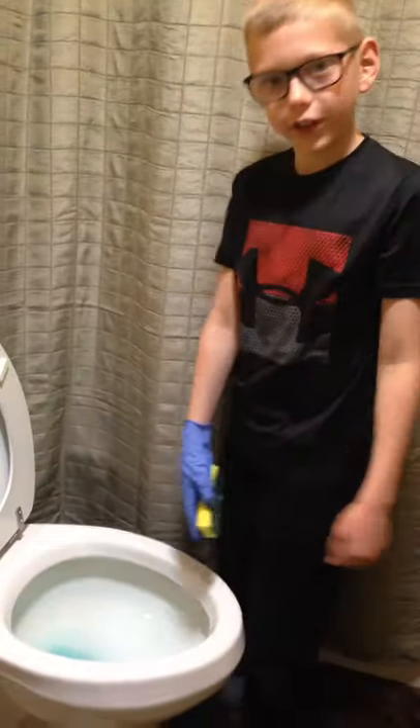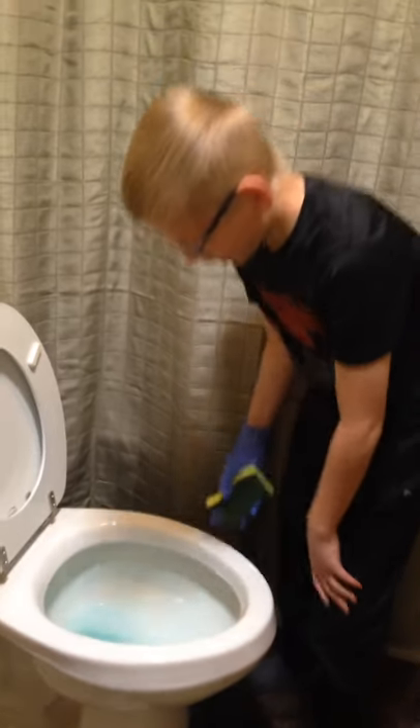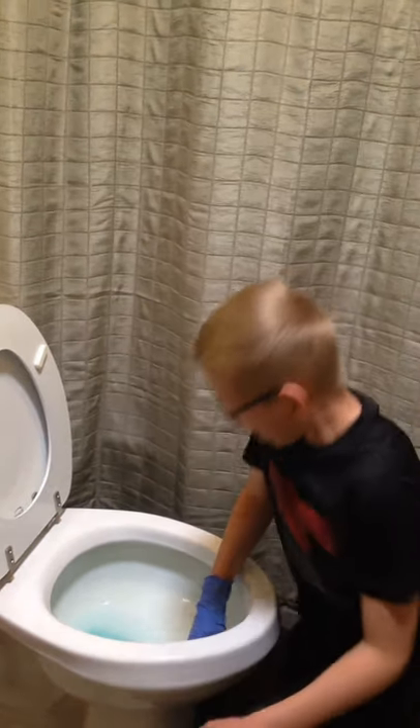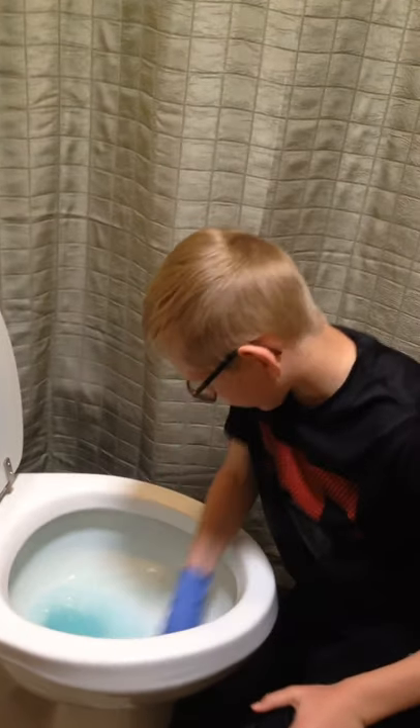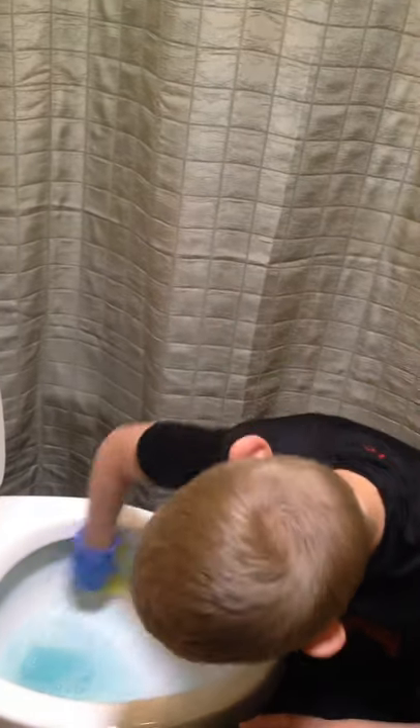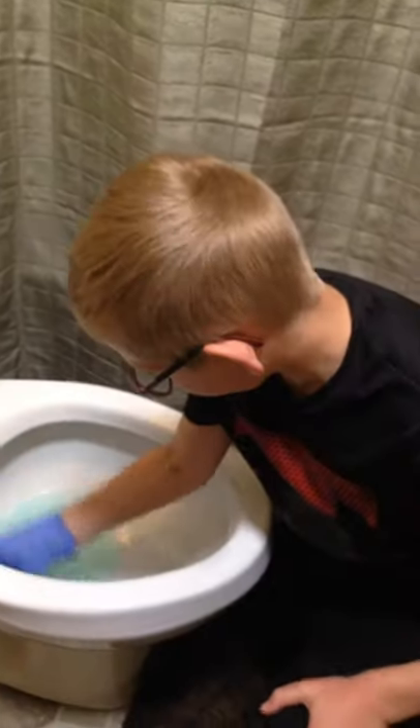I've already had the cleaner waiting in there for a couple minutes and now I'm ready to scrub it. You get it wet and then you scrub around the sides, getting all the blue off — or whatever cleaner you're using, whatever color it is.